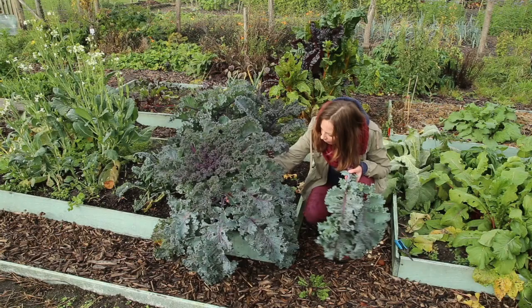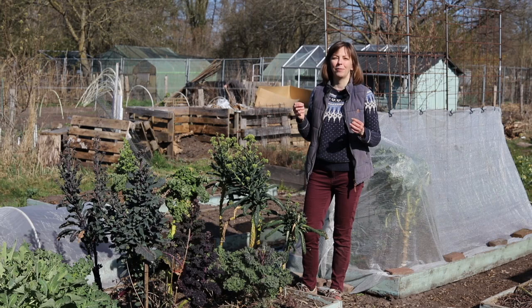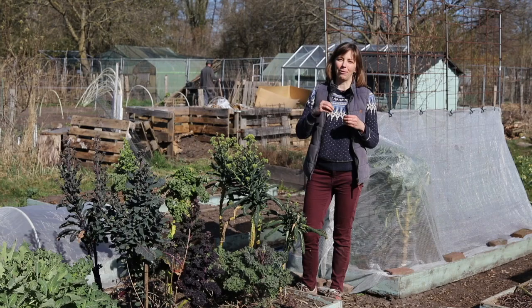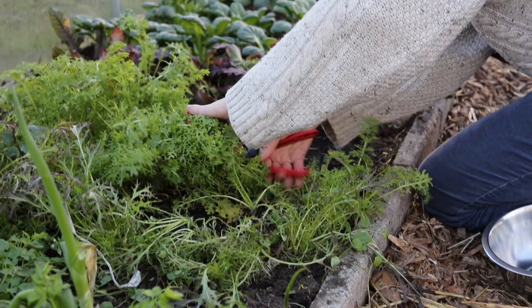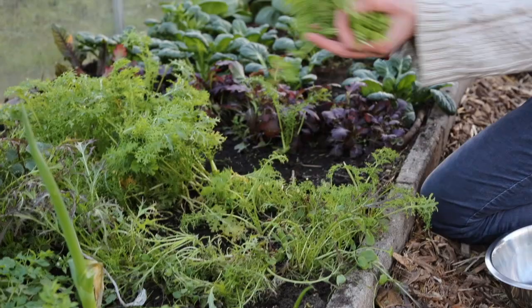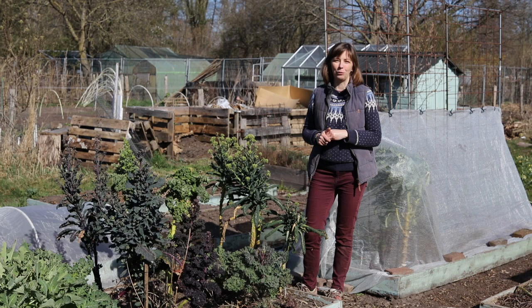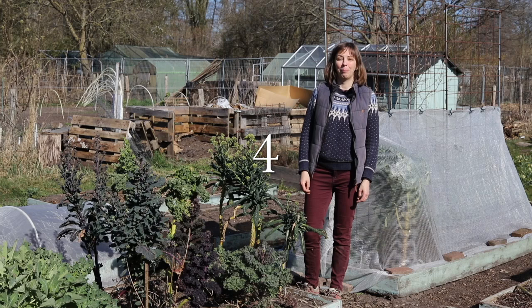Another crop that is well suited to this way of harvesting is kale. Another harvesting method that will help you to get the most out of a limited space is the so-called cut-and-come-again method, and that means sowing your plants — leafy plants usually — quite densely and harvesting them repeatedly by cutting them about two and a half centimeters or one inch above ground and letting them regrow. This method is particularly suited to things like mustard greens, rocket salad, or lettuce.